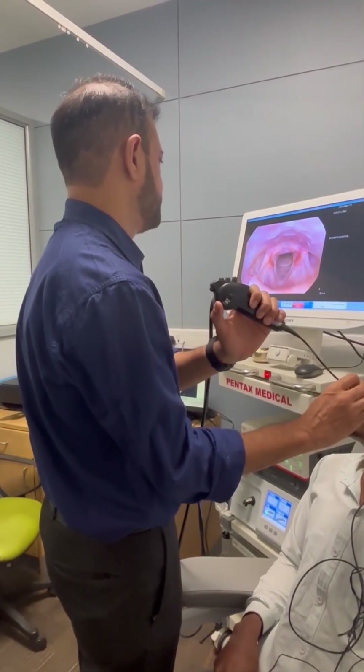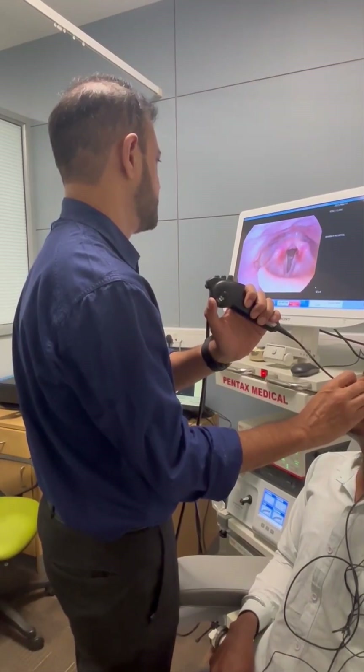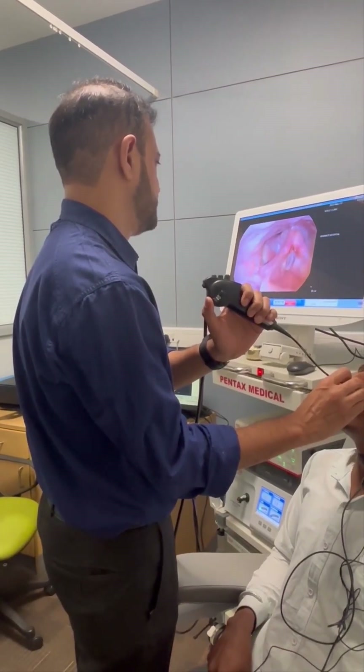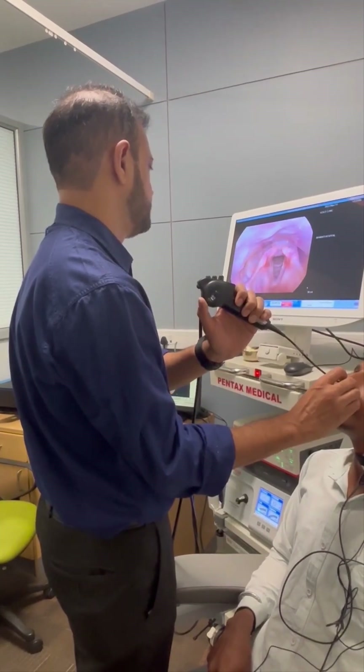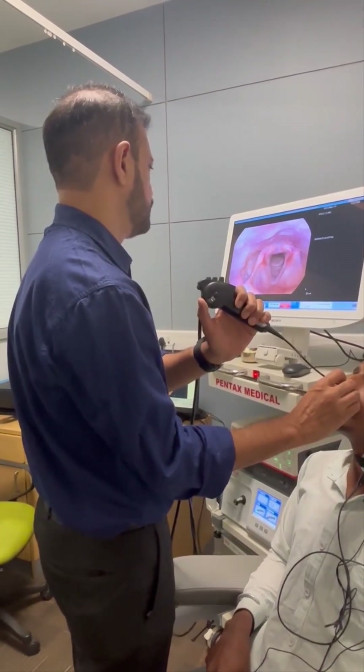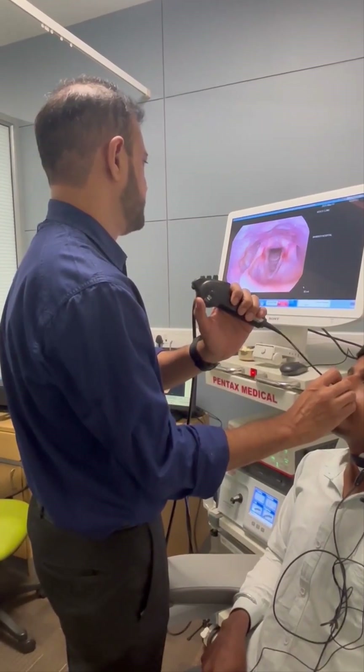Now we see the arytenoids, the aryepiglottic fold, and we can see the vocal cords. We can see thick secretions and mucus between the two vocal cords. We can also see the subglottic area. The findings we will discuss in a moment.